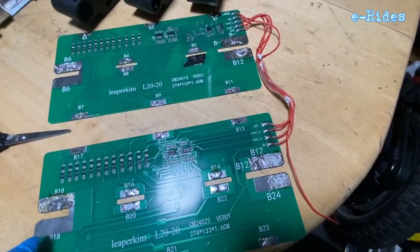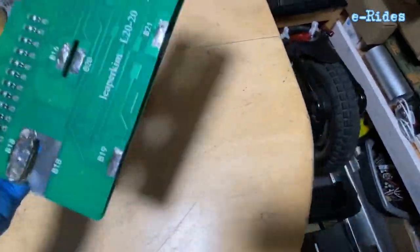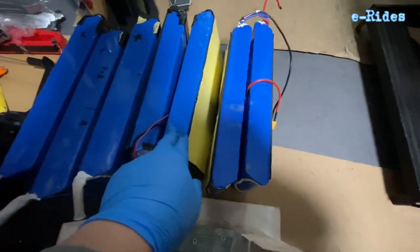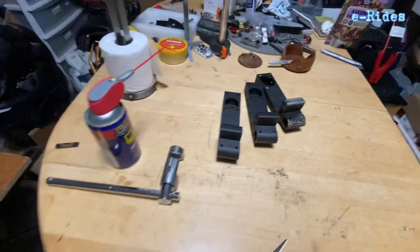So that's the BMS for the Sherman battery — it's been replaced already. This is the new replacement BMS in the battery pack. And that wraps up the pedal hanger and BMS service on the Sherman.